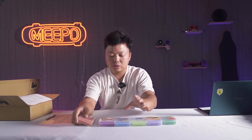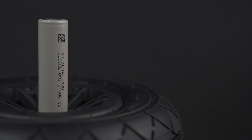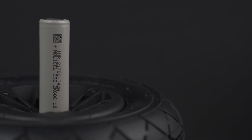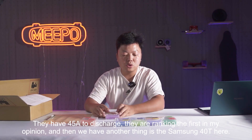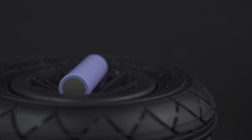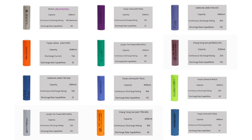Let's go back to the list. Number one is the Molicel P42A — this battery cell comes in this packaging, and they have 45 amp discharge. They rank first in my opinion. Then we have the Samsung 40T here — this is what we used before — coming in second. The Molicel cell is number one; Samsung 40T is number two. These are imported overseas brands and they are premium — the best of the best. I will take photos of all these cells and make a specification chart for you.